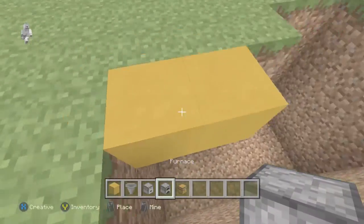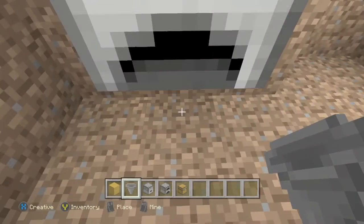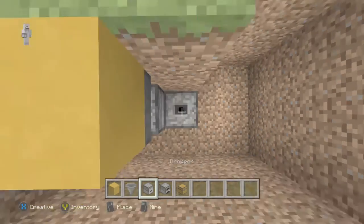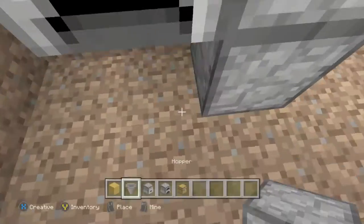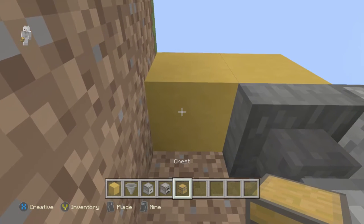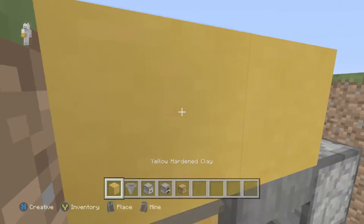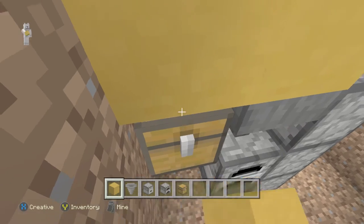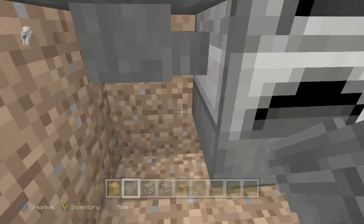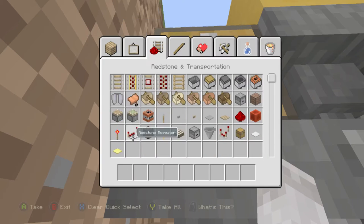Off this block, place a furnace. Then from this block here, place a hopper going into the furnace like that. Then place three droppers going up — you'll need to crouch — two, three. Then place three hoppers going into this dispenser. Come over here, place a chest right here. The only reason I told you to mine that block is because you cannot open the chest with something on top of it, so leave that block off. Have another hopper going into that chest so you can put your coal in.